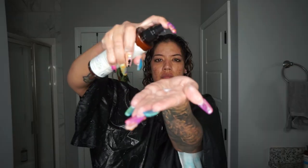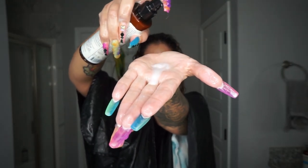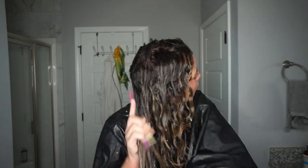As you see, I'm going in and working that through the sections. I'm using a little bit of the praying hands method and a little bit of the shingling method to ensure I'm evenly distributing it through my hair and getting the definition I want, making sure to focus on the areas where I usually have a hard time with volume.